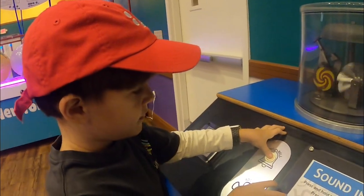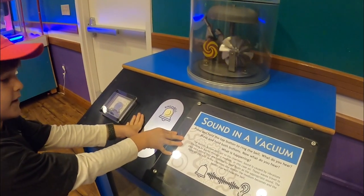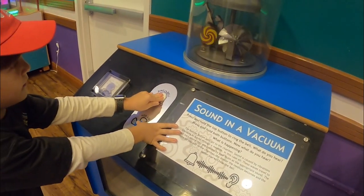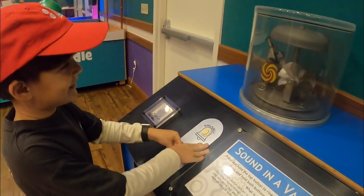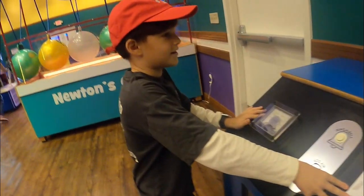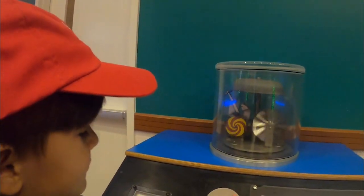What does it say? Sound in the vacuum? Press and hold the doorbell. Look, what do you hear? Press and hold the top one. Oh wait, I have to add more air. Come on, add more, add more, add more. Oh, it's working!